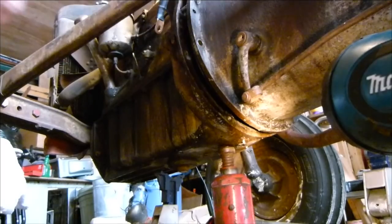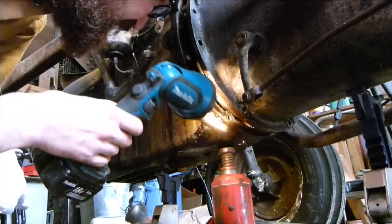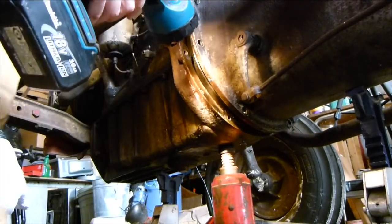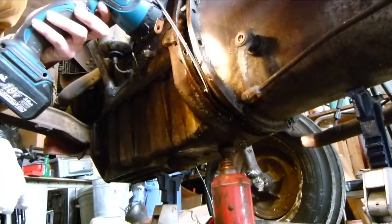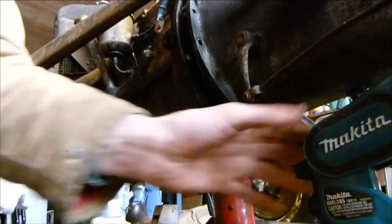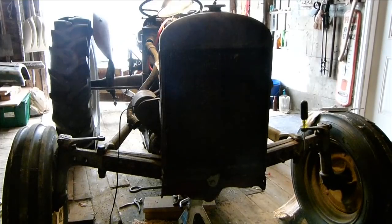Oh, there it is! I got all the chunks of metal out of the bell housing there. And I think now it is time to draw them back together, and I'm going to use this beefy ratchet strap to do that. It looks pretty even from here.